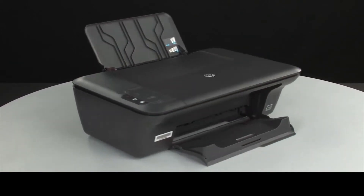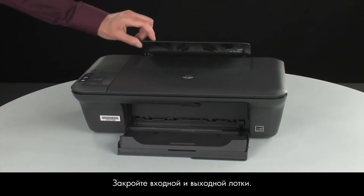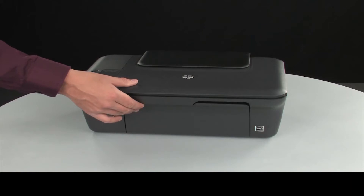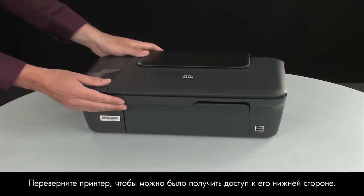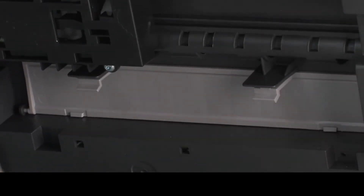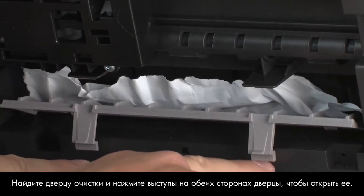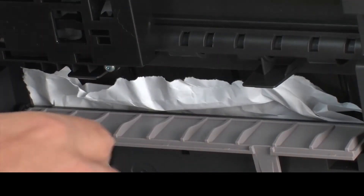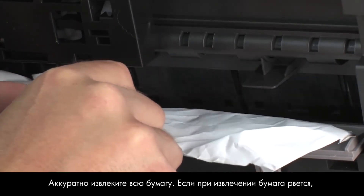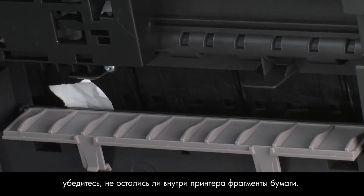Turn back to the front. Close the input and output trays. Turn the printer so that you can access its underside. Locate the clean-out door and press the tabs on either side to open it. Carefully remove any paper you see. If the paper tears while removing it, check inside the door for any torn pieces of paper that might remain inside the printer.